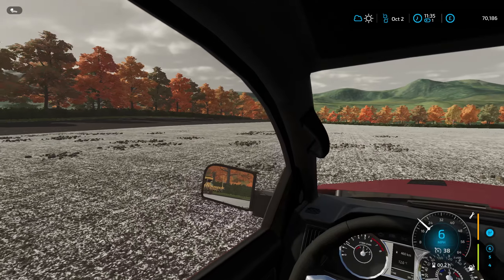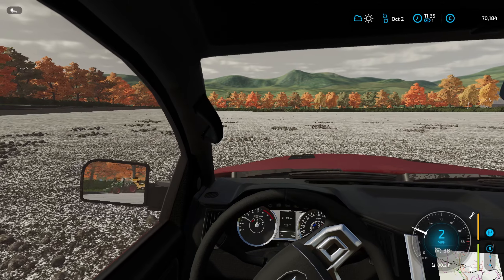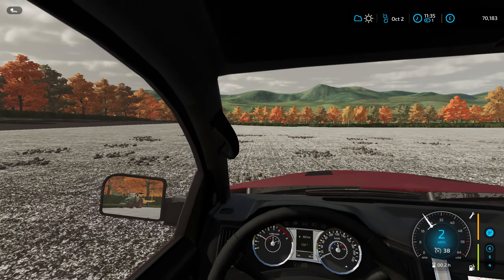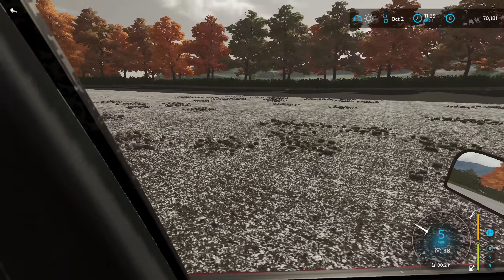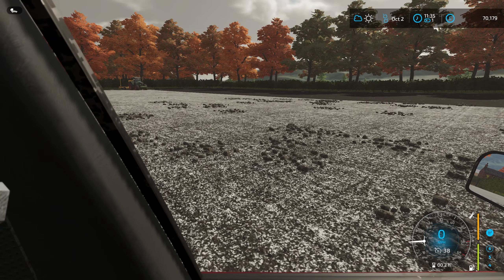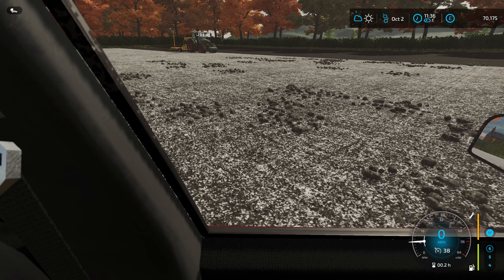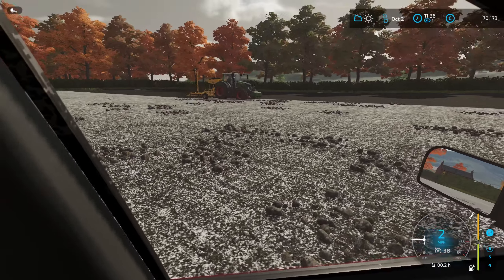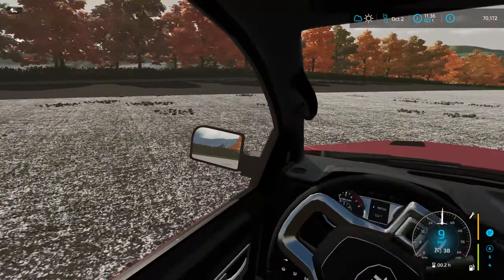We wanted something we could be a little more varied with in terms of how we can approach some of these contracts. So we've got this Clay Done - it's a hybrid drill, a tine drill really - and it's drilling into ground that we actually plowed over previously. It's not doing too bad a job at all on that 722 Vario. We are really expanding the amount of work we're doing with our drilling, which has been great.